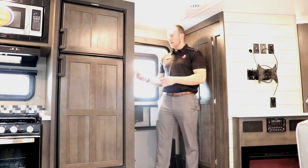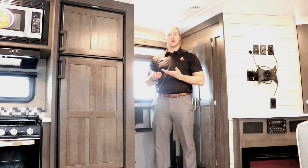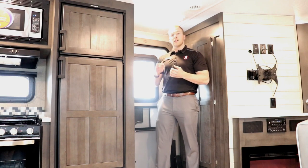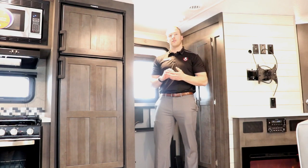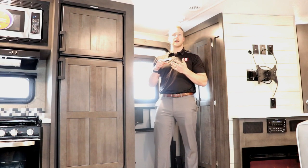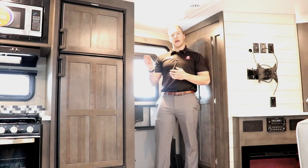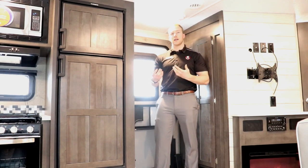Coming in on the right-hand side here you're going to have your control panel in the 2608. This one we equipped with heat pads on your holding tanks, so it's a fully enclosed underbelly with 12-volt heating pads on all your holding tanks. Rockwood includes their Sky 4 Wi-Fi Ranger with all their trailers, which allows you to boost Wi-Fi signals within your trailer or put a SIM card in there to have your own private network. You're also going to get a digitally controlled thermostat — you can program it and set it just like your house.